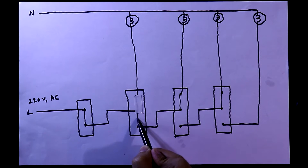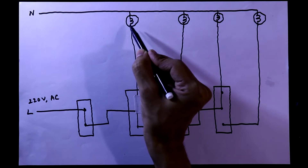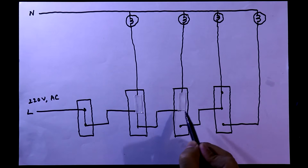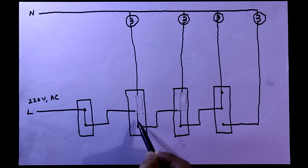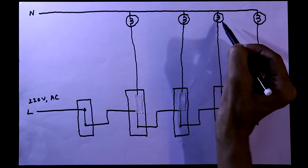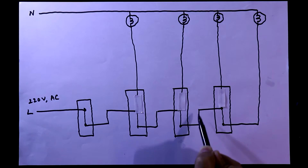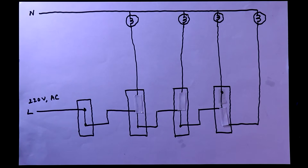Then the current will flow through this. Now as the line is disconnected from this bulb it will be connected to this bulb, so at this time this bulb will glow. When we keep the second switch in down position it will be connected like this. The current will flow from the line through this way and to the bulb, and the neutral is already connected, so at this time this bulb will glow. When we make it down position at this time this bulb will glow. Like this, this circuit works.